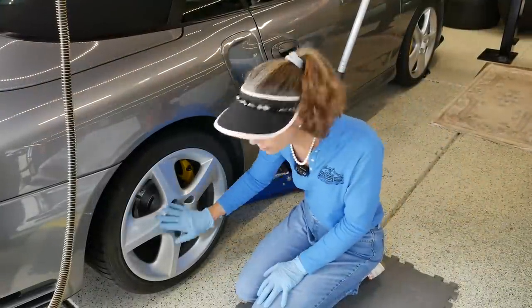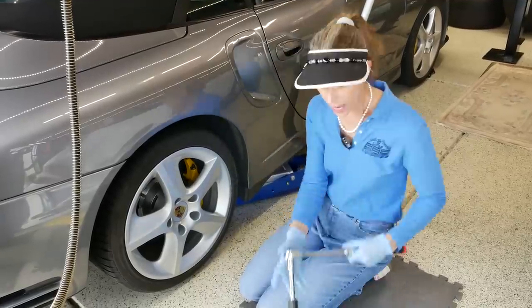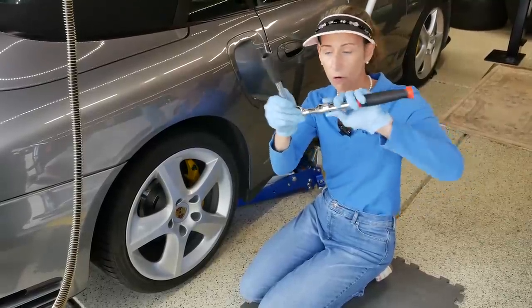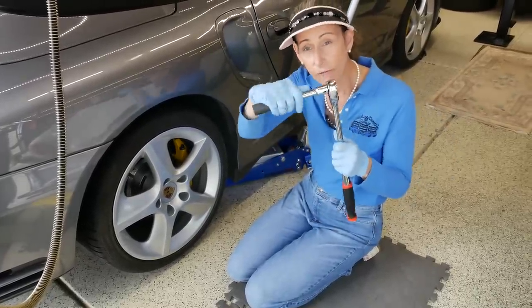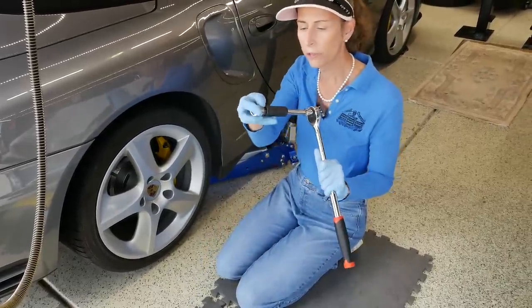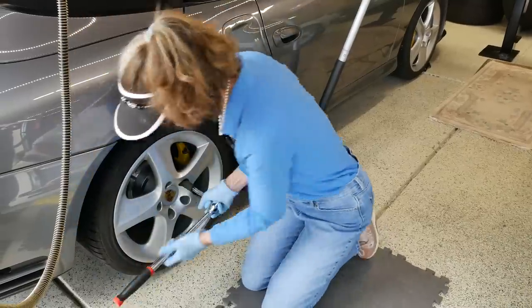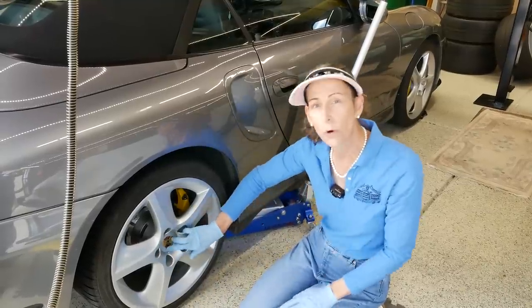First thing we'll want to do is break loose all of the wheel bolts on all four wheels — much easier to do when the car is on the ground. I have this really cool telescoping ratchet that I use for this. It kind of doubles as a breaker bar; it can get quite long or be pretty short to get into tight spaces. The nice thing is that it ratchets. We'll go ahead and break all of these loose in a star pattern. That's all the wheel bolts loose — we're ready for the next step.